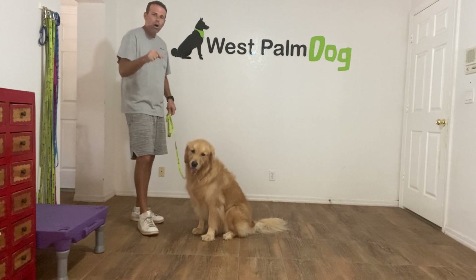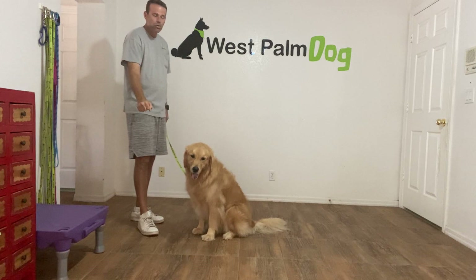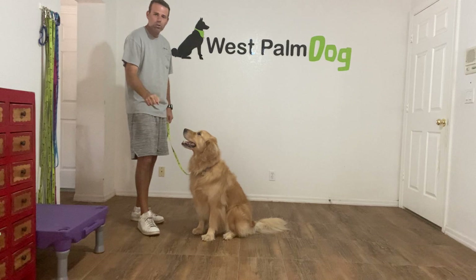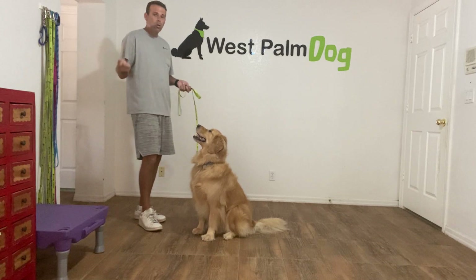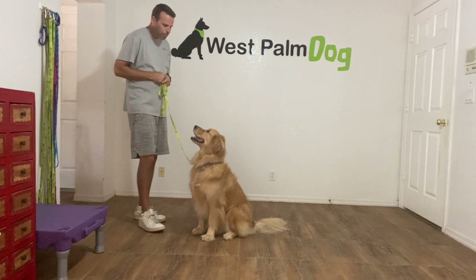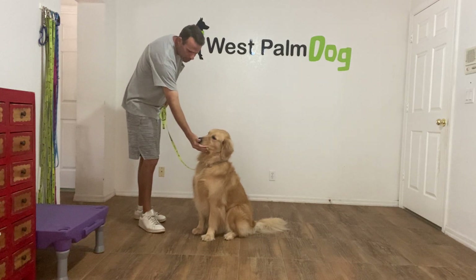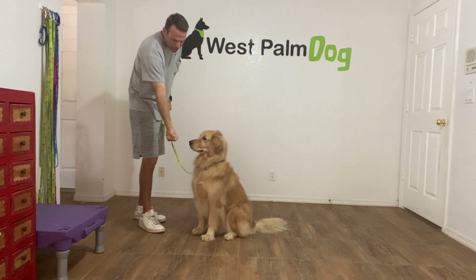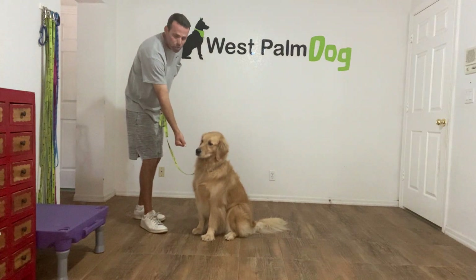I'm not going to move my hand — I'm just going to hold it there, whether that takes three seconds or thirty seconds. As soon as he leaves my hand alone, yes, and he gets the treat. If he leaves it alone right away, he gets it right away. Ready — Charlie, leave it. Yes, good boy.